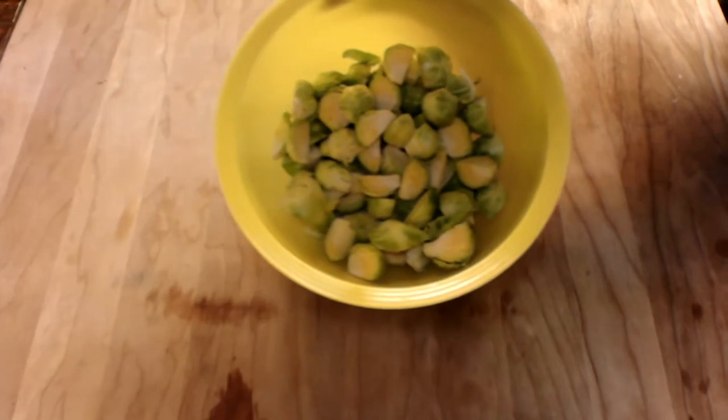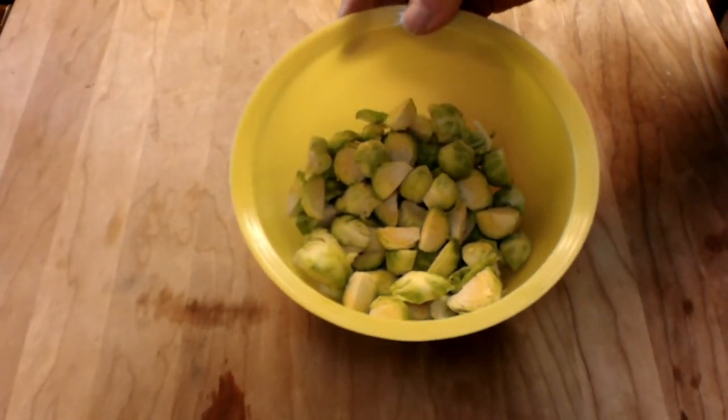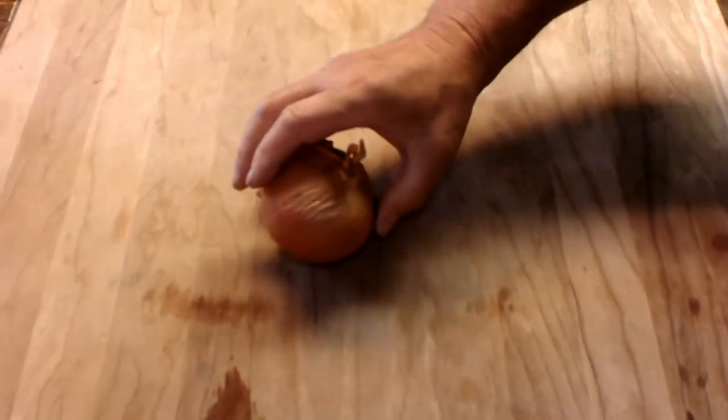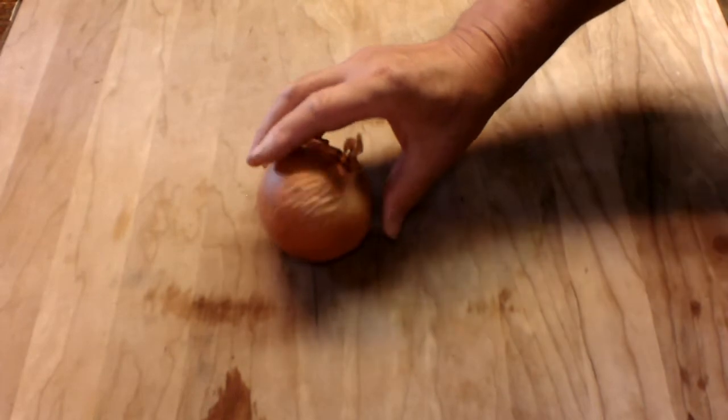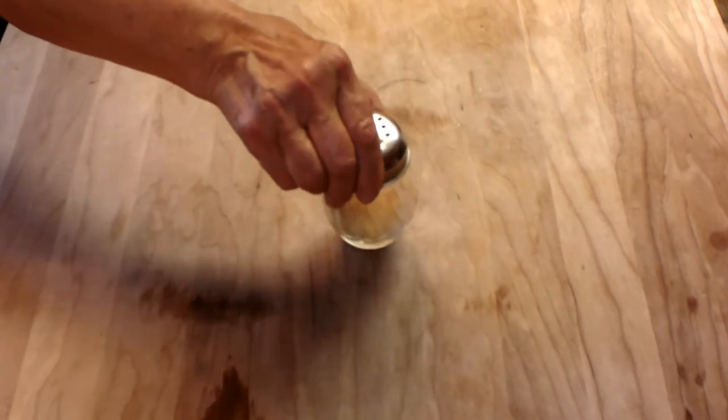And here they are, cut up. Can you see that pretty good? They are all cut up, so they are ready to go — cleaned and cut. The other ingredients we need: we need one yellow onion. You can use green onions, but a regular onion is fine. Black pepper to taste. And our favorite, of course, garlic — granulated garlic. Remember, it's good for your health. And that's basically it.